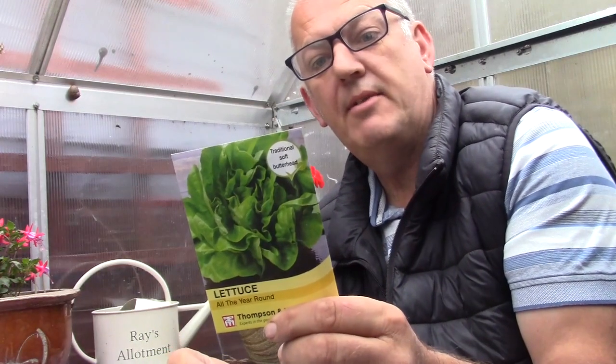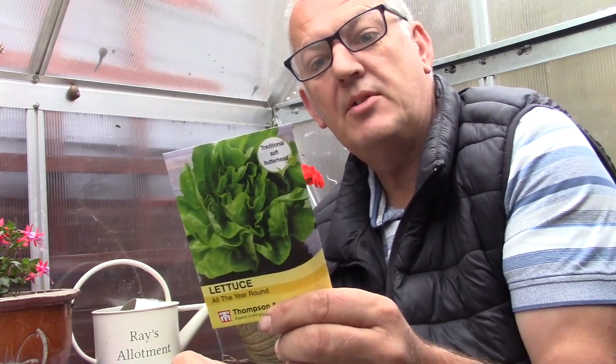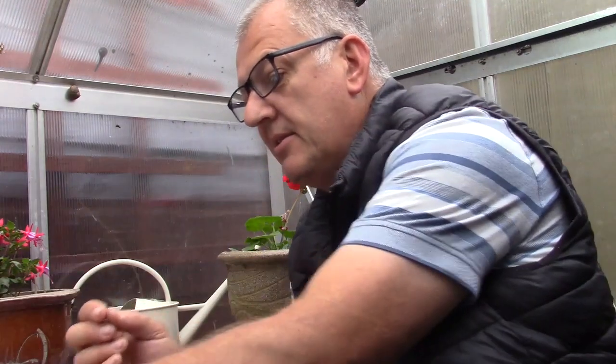This is all-year-round lettuce. It can be sown in September and October — a versatile lettuce for sowing all year round. Talking about all year round, we've also got our standard cauliflower — cauliflower 'All the Year Round'. This can be sown in February, March, April, May, and also September and October, so that can be done too.